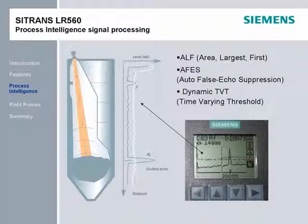For the LR-560 with its narrow beam, fixed targets on the side of the silo are not seen and it would be rare to have to use the auto-false echo suppression. In over 50 installations, only the simple quick-start was used and no fine-tuning of the TVT was required. However, if false echoes do creep into the profile, process intelligence will deal with them and reliable readings will continue. Process intelligence uses area, largest, and first algorithms, auto-false echo suppression, and dynamic TVT threshold to maintain reliable readings.